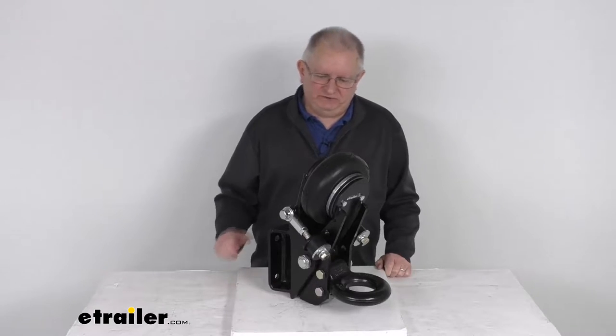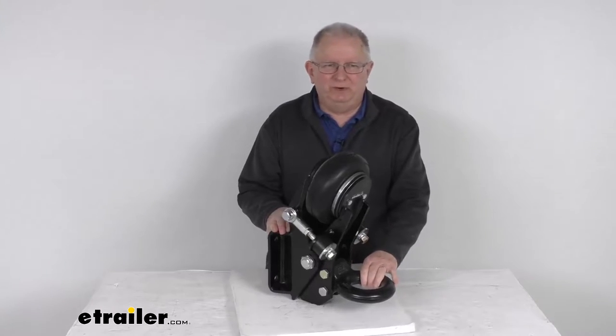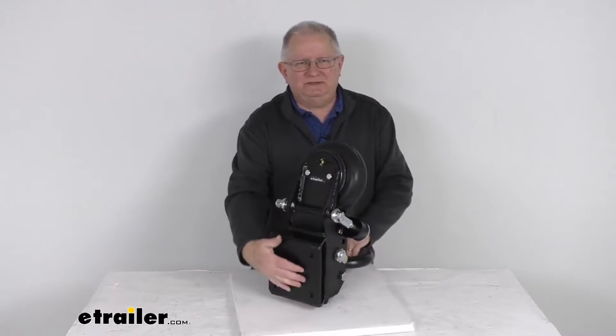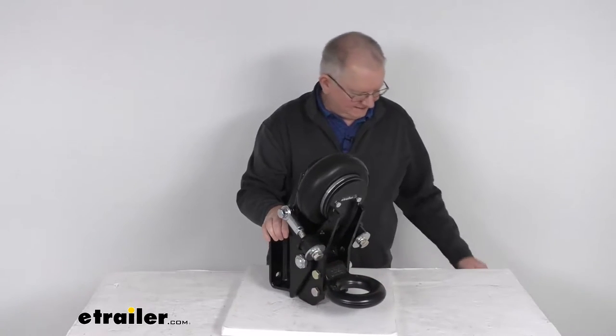Hello everybody, this is Jeff at eTrailer.com. Today we're going to take a look at this Shocker Air Lunette Ring Trailer Tongue Mount with the square plate mount. It has a 20,000 pound gross towing weight capacity.